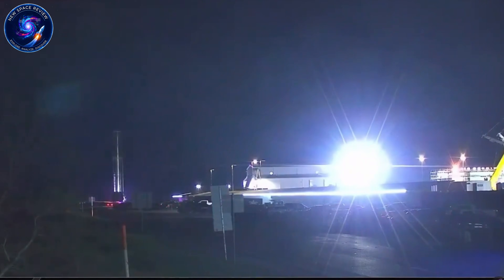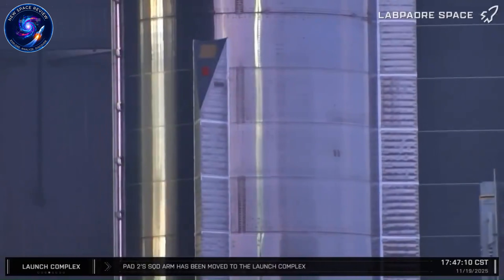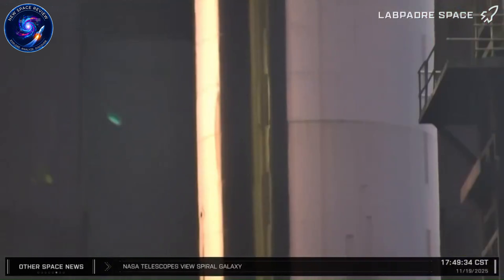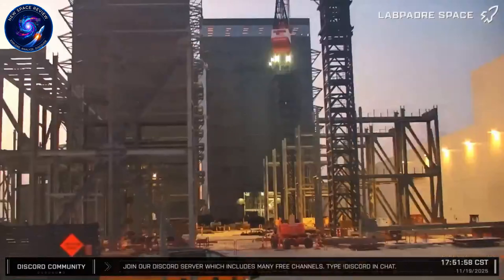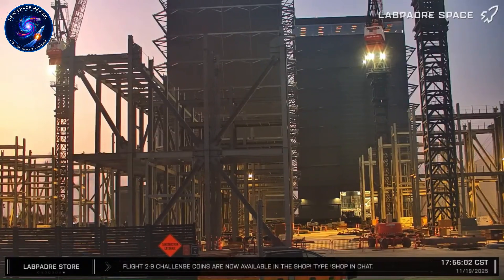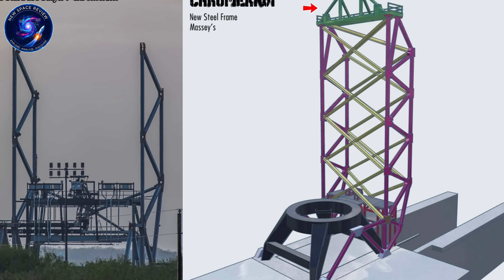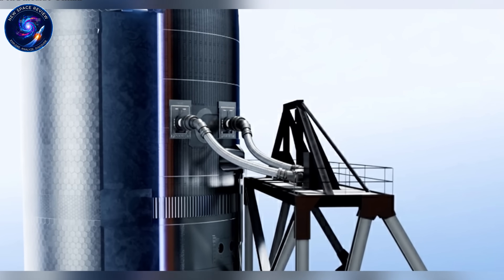Block 3 architecture with Raptor 3 has matured from concept to production hardware. Both Booster 19 and Ship 39 will undergo cryogenic proof testing at Massey's, validating structures can handle flight stresses. Flight 12 targets February–March 2026 from upgraded Orbital Launchpad 2, featuring dual quick disconnect systems and flame trench. The mission will test 35 Raptor 3 engines through the full flight regime — launch, boost back, landing — all without heat shields.